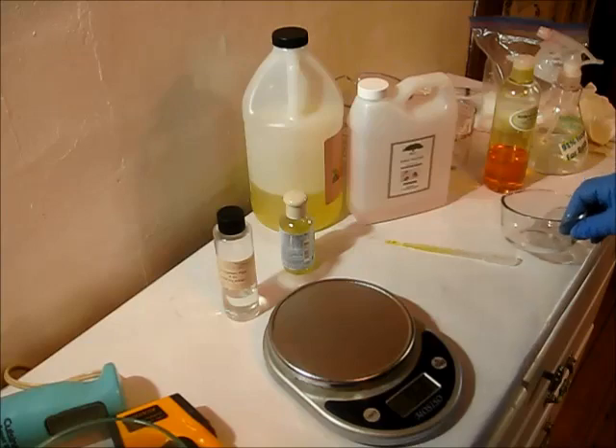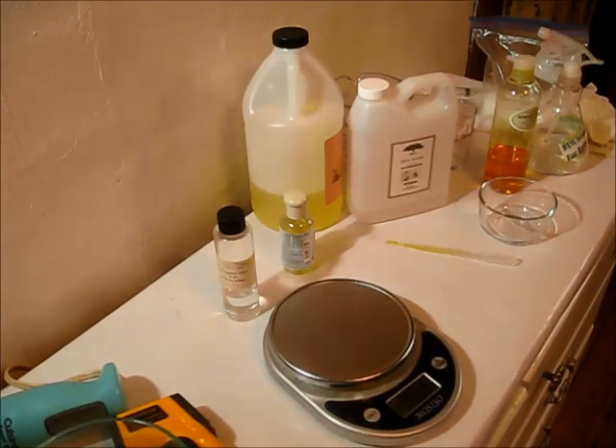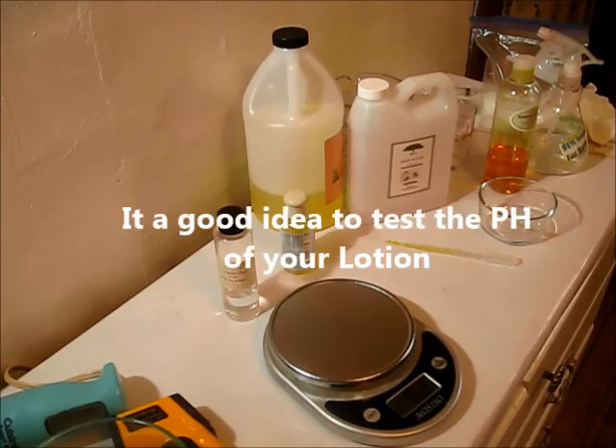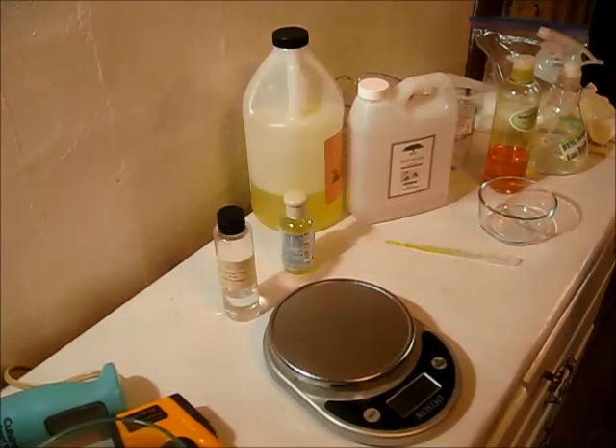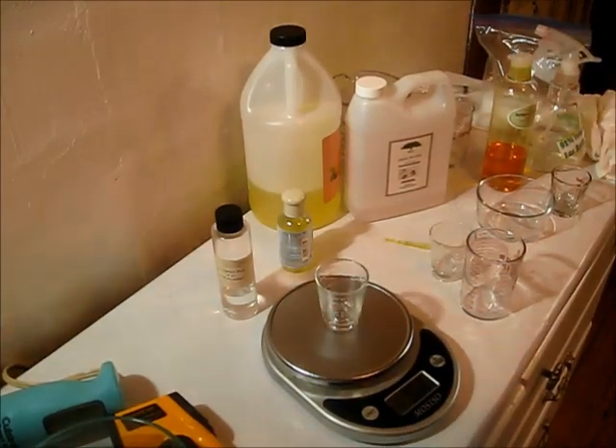I do have a tester that I test my products to make sure they're yeast-free, bacteria-free — germ-free, should I say. My whole area has been cleaned up. I just need to get some more little measuring glasses here.